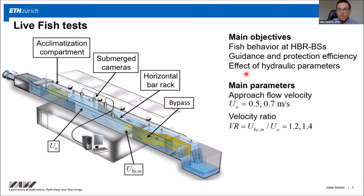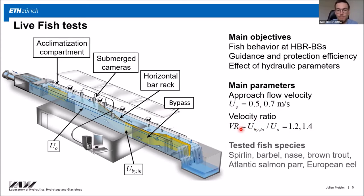I also wanted to find out the effect of hydraulic parameters on fish reactions. These are the same parameters Claudia was describing. The approach flow velocity was varied between 0.5 and 0.7 meters per second, and I also investigated different velocities at the bypass inlet. I tested the same fish species: Spirlin, Barbel, Nase, Brown Trout, Atlantic Salmon Parr, and European Eel.